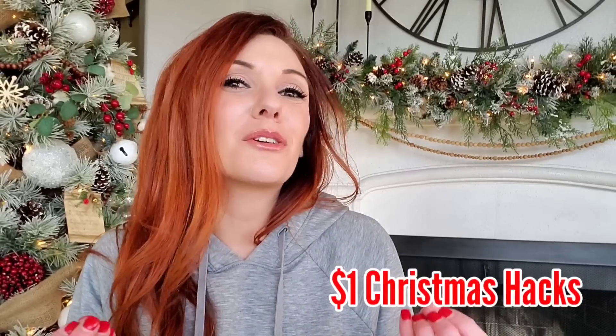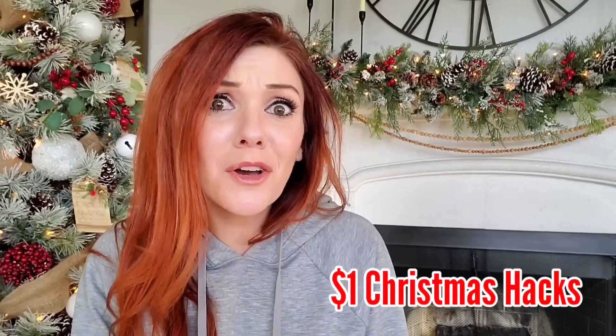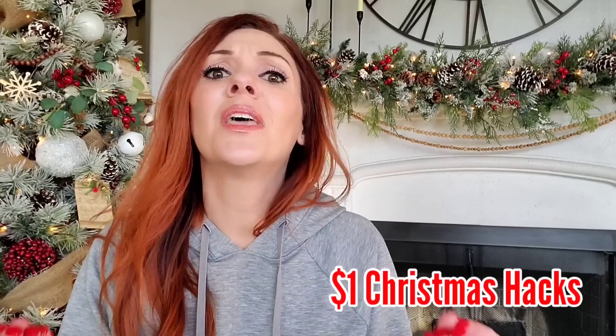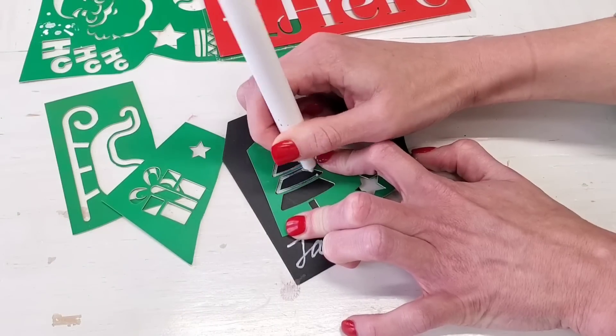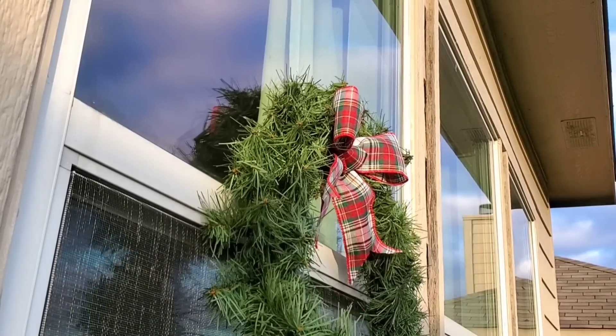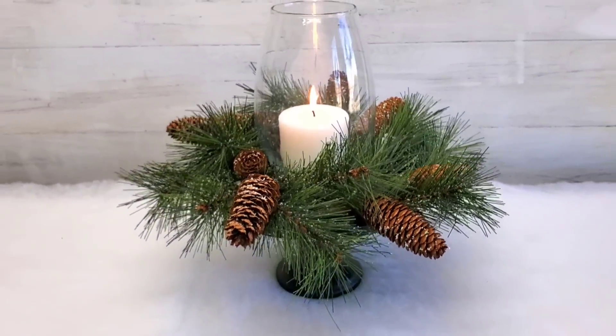Hey, it's Megan. Welcome back to another dollar store video and Merry Christmas. We've made it to the end of November, so we can definitely say that now. This video is super special. These are 10 hacks for Christmas that you can use for gifts, decorating, just to make your Christmas cheaper, easier, and all around more festive. We're getting started right now.